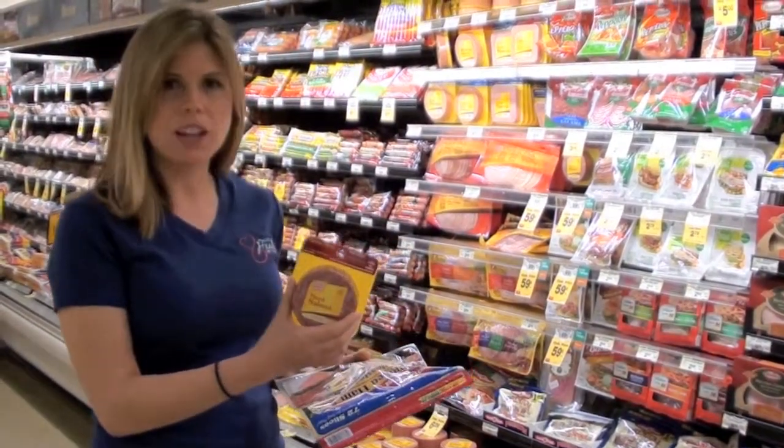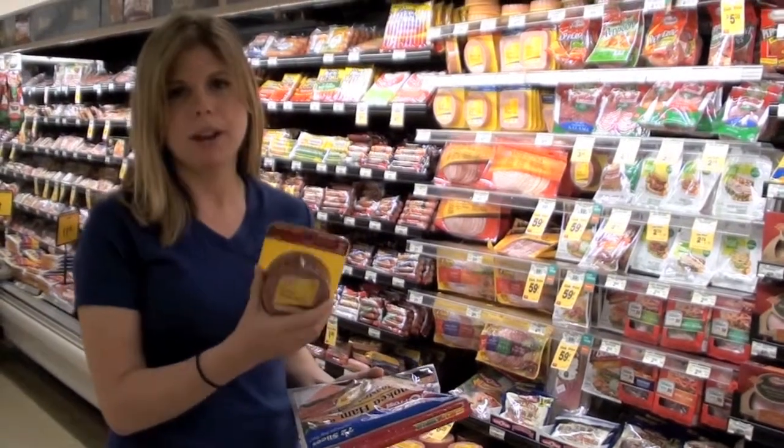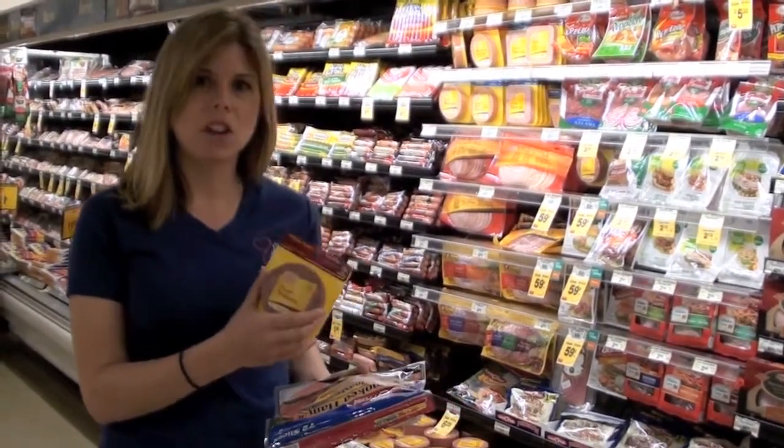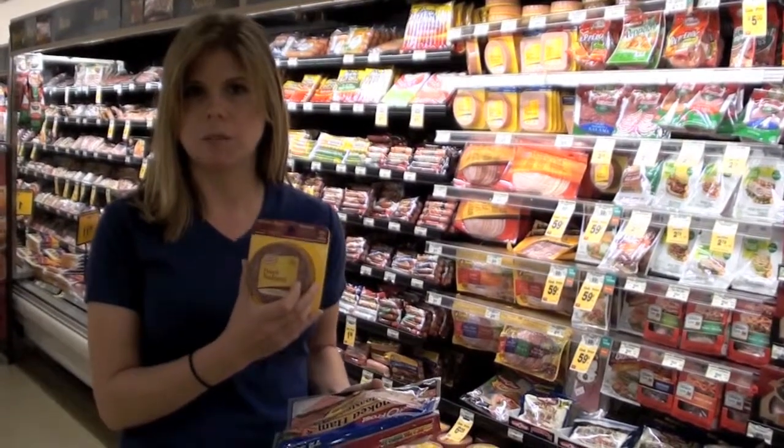Now I have my salami here. Salami is definitely a fattier choice of lunch meat — not something I'd want to choose every single day. It's made out of pork and meat, it's got a lot of salt in it and a lot of added fat. Any of that white, marbled stuff is going to be extra fat.